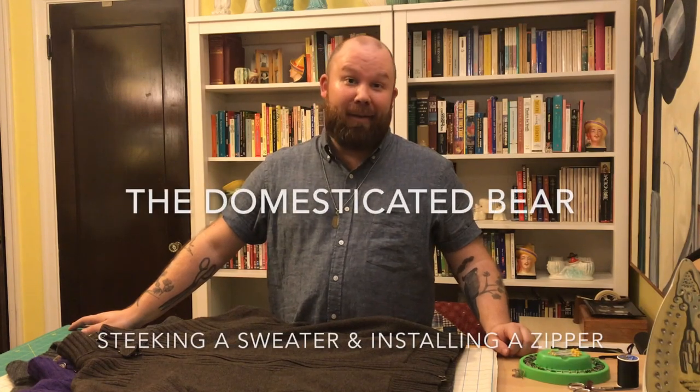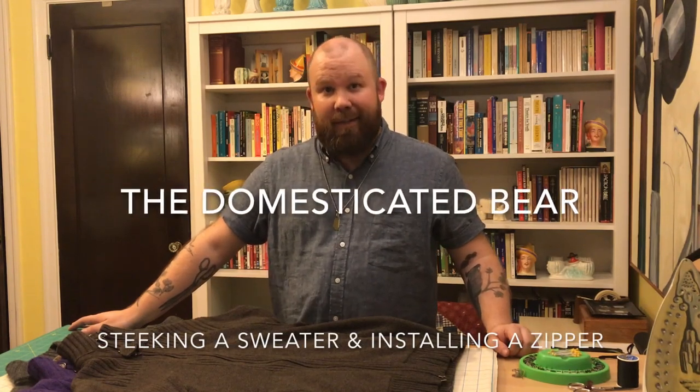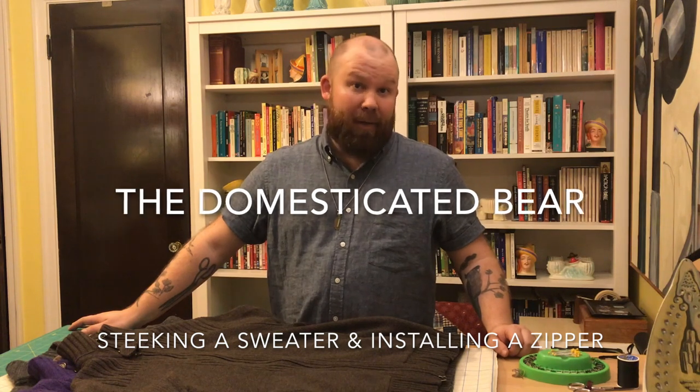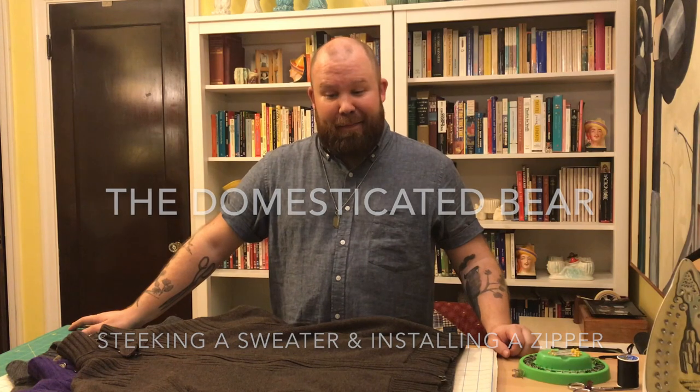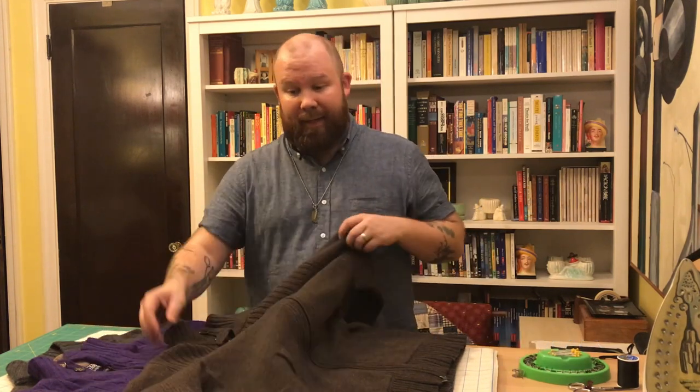Hi, welcome back to the Domesticated Bear. It's been a while since we posted so I'll make the easy joke and say we were in hibernation. Today we're going to talk about sweaters again. This is a sweater that I've had for a long time that I really like. It's got a full zipper — it's a cardigan. I like it because it's really versatile and I wore it a lot.